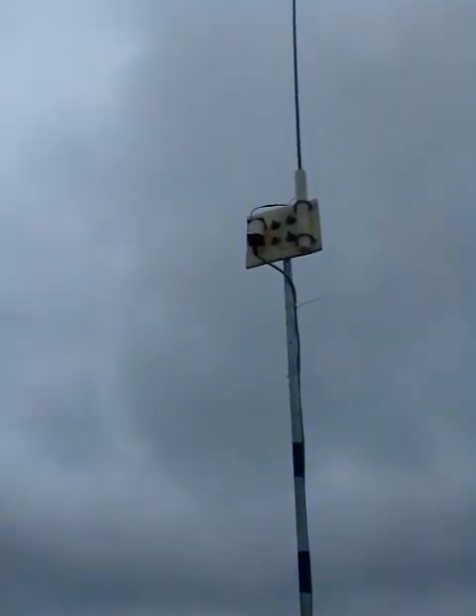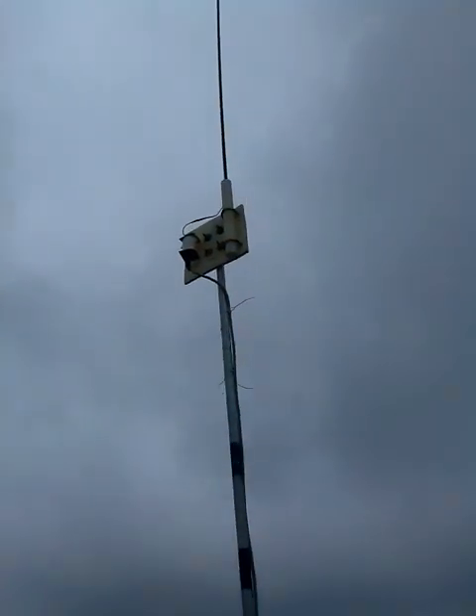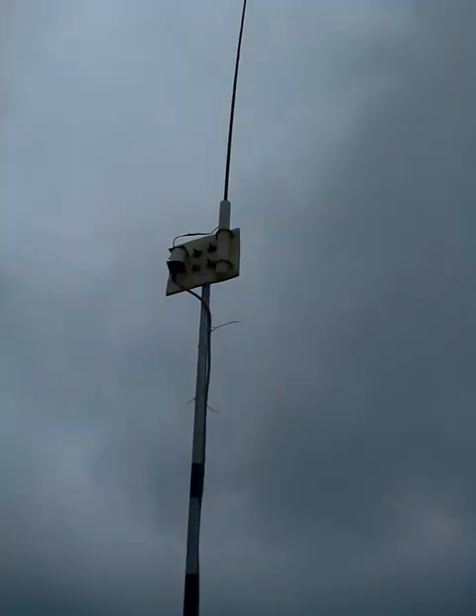My VSWR meter shows a bit of a high reading on 144 MHz — the 2 meter band has an SWR of 1:2.1. But I still transmit at that SWR using a Chinese handy, and it works perfectly. So I don't really require a tuner for this antenna.